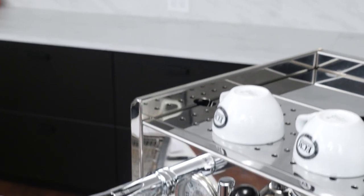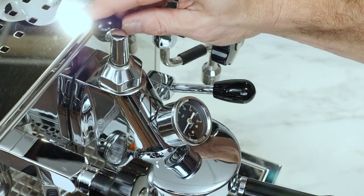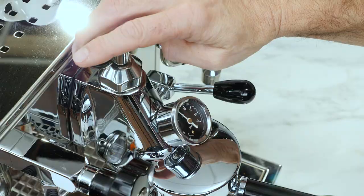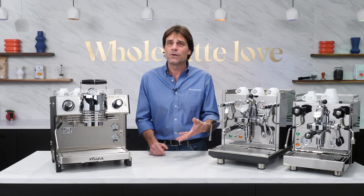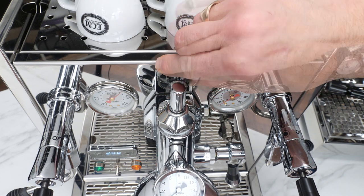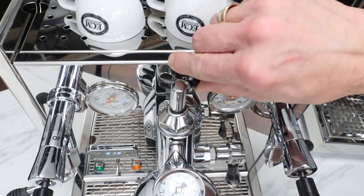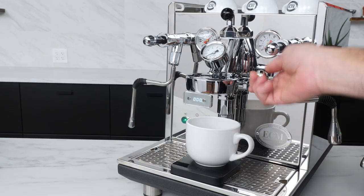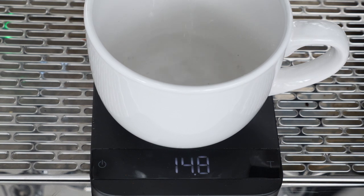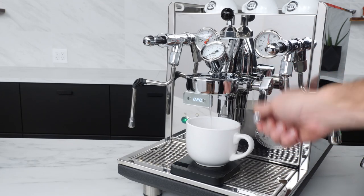If using the E61 flow control on Profitec and ECM machines, here's how to determine your flow. Measure the output over twenty seconds with the flow control set in six different positions: one eighth turn open, one quarter, one half, three quarters, one full turn, and one and a quarter turns. I'm using weight as it's the most accurate and easy, but if you don't have a scale you can measure the volume. Just let the brew water run for twenty seconds in each position, then divide your total weight in grams or volume in milliliters by twenty to get your flow rate in grams per second for each position.